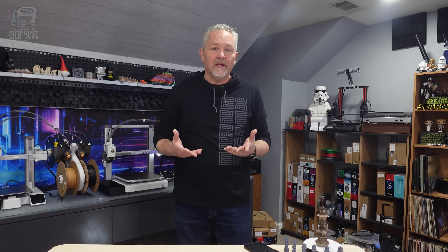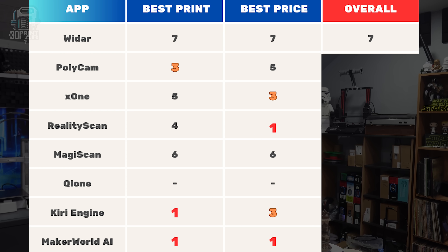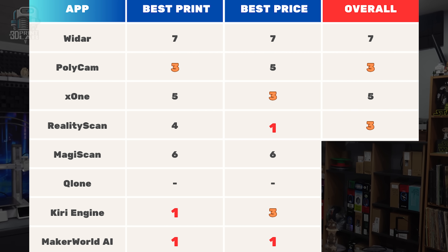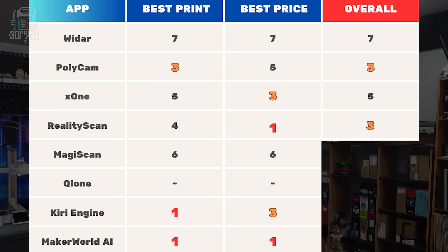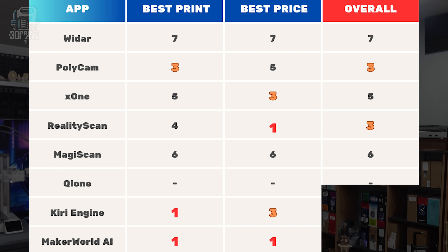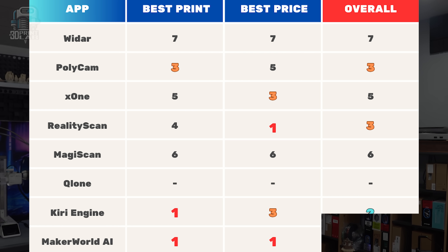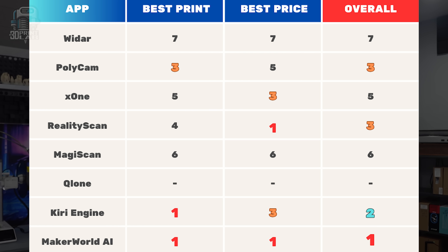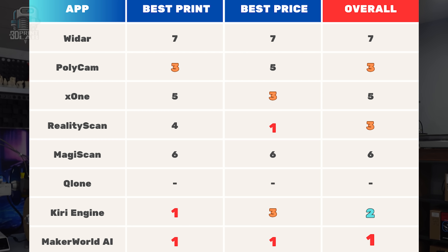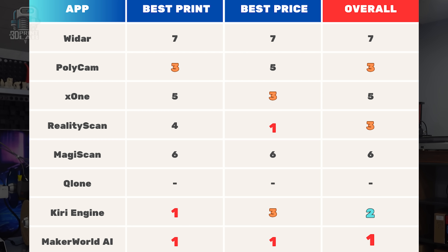Coming into this, I knew Polycam and Kiri were really popular and I had really high hopes for them, but they both fell a little short in a few key areas. As far as dedicated phone apps go, RealityScan has a great price — free — and it's really solid. I think it's worth a look if you want to stick to just your phone. But with the ability to just film your object, upload to a website on your phone or computer, and get a great looking scan in a 3MF or STL all for free, I don't think Maker World AI Scanner can be beat, at least not right now.